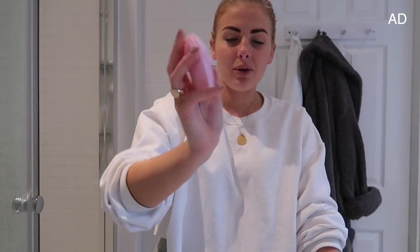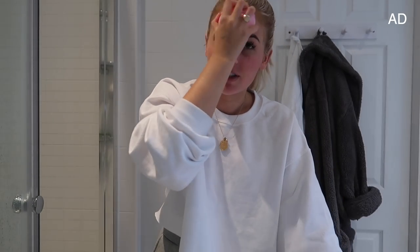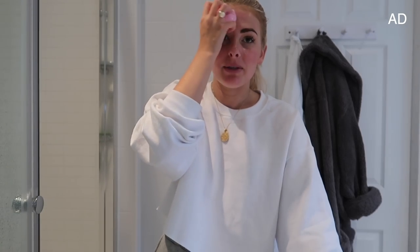So you guys know I've been using the Luna Mini 2 for probably almost a year now, and I've been absolutely loving it - it's a great product, it really helps to get all the makeup off your face. Even if I took my makeup off last night, if there's anything left on there or just any dirt or bacteria that's built up overnight, this little baby is the best thing to get it off. So I'm going to use it with my S Bar cleanser - first thing I'm just going to wet my face, then pop the cleanser onto the Luna Mini 2.